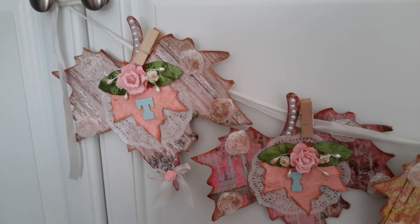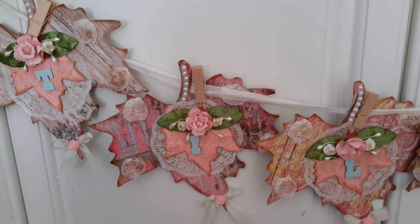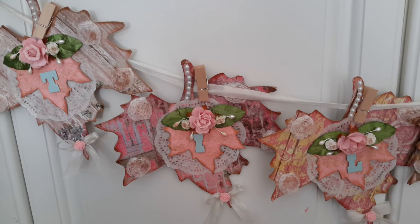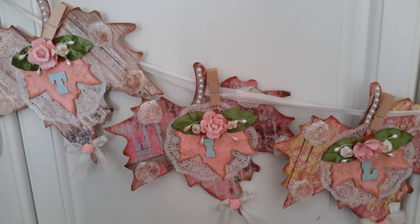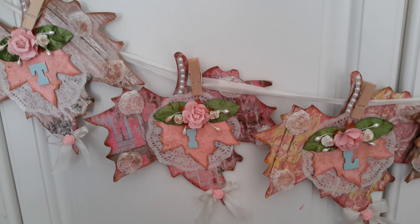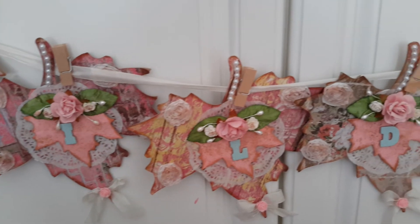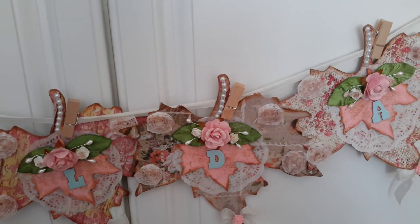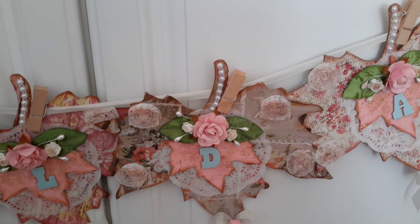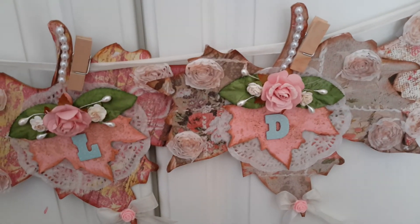It was a lot of leaves and I do plan to use them on other projects, but for this project I wanted to keep it simple and just make this beautiful banner. So I went with the shabby tilde-inspired look, just used some papers I had on hand — not tilde paper, but shabby paper — and each one is pretty much the same design all the way across, just with different papers in the background.